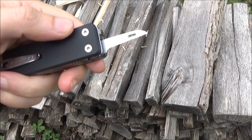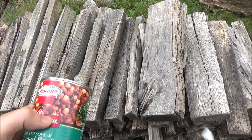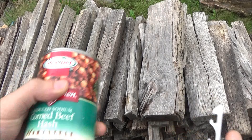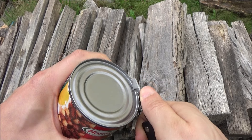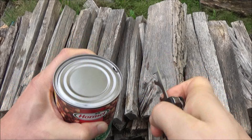Bottle opener — there you go, that works. And we have the can opener. This is a pushing-style can opener, which is not my preferred. Got some corned beef hash — sorry about that truck noise, we got stuff happening. Keep in mind I'm left-handed, so this is a little tricky, but I'm just gonna pierce it. So it's well sharp enough to work your way around. It's a push opener — there you go.